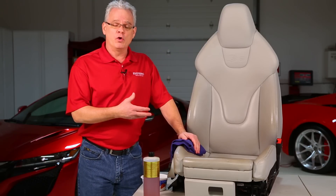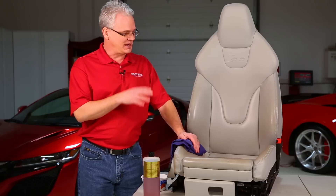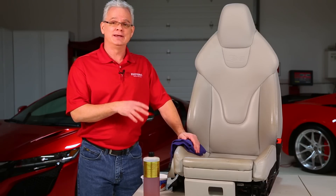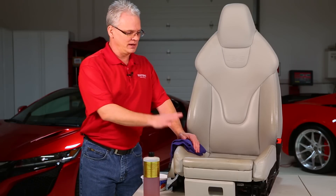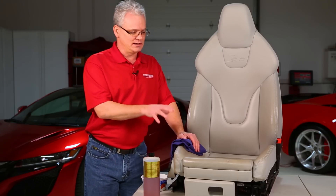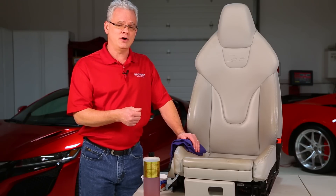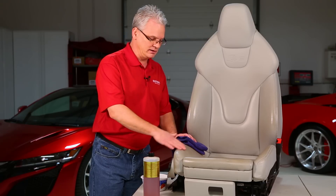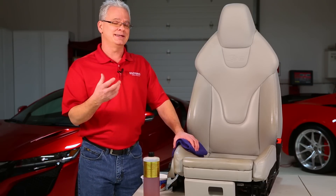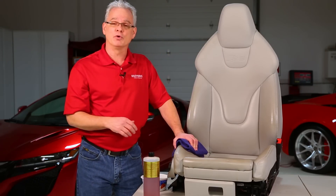Now we're out in the shop. We want to go over how we work with Leatherique on the seats. As you can see on this one, it is very dirty. If you don't have a light-colored seat where you can easily see the dirt, one easy way to tell with black or darker seats is you're going to see a shiny look on the bolsters, whereas the rest of the surface might be more of a matte finish.